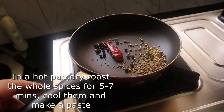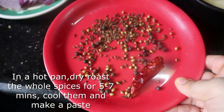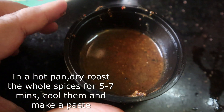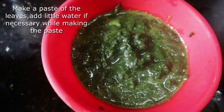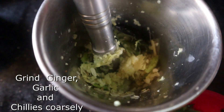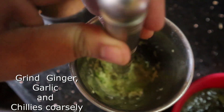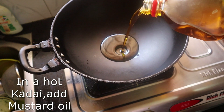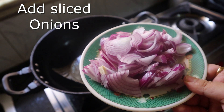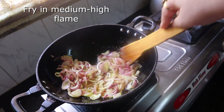We are going to dry roast the whole masala. All the dry masala ingredients will be dry roasted and then mixed into a paste. We are going to add ginger, garlic, and chili and paste them together. We are going to mix it all with mustard oil and cook on medium to high flame.